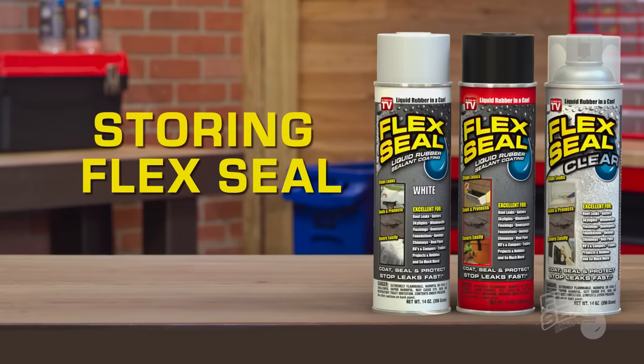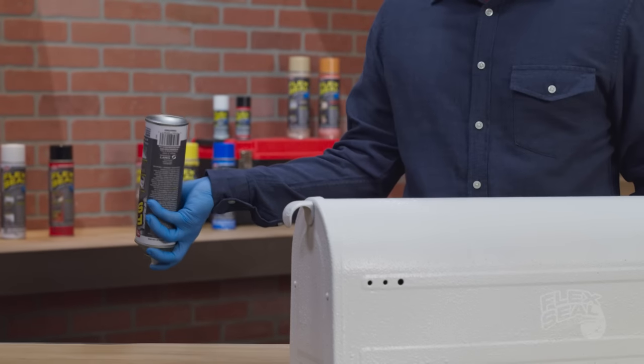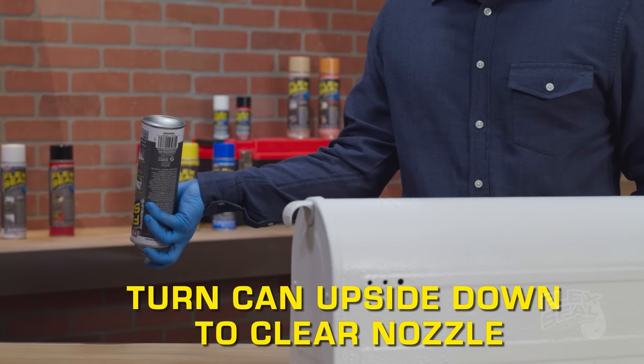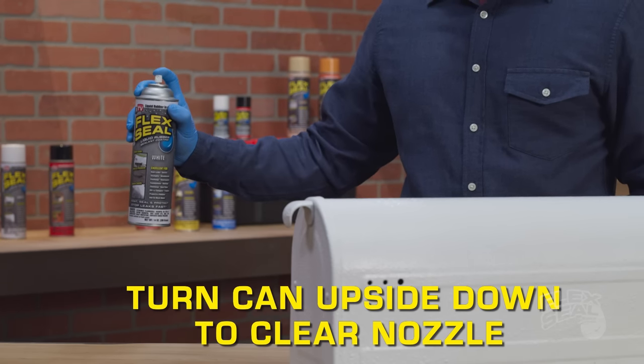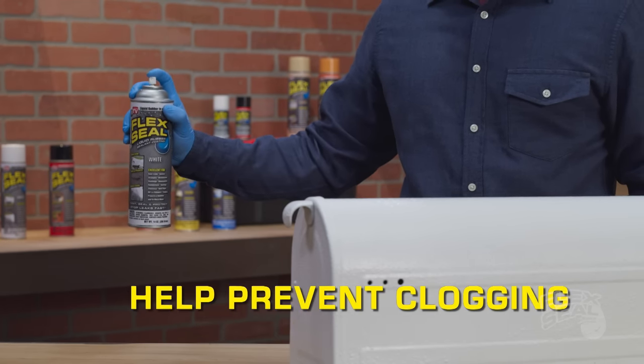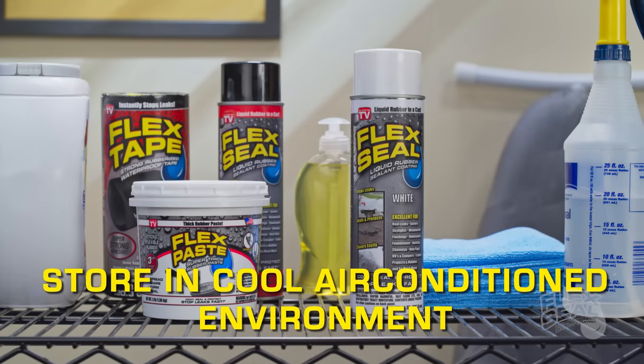Storing your Flex Seal for later use: if you don't use the whole can and you want to store your Flex Seal for later, turn the can upside down and give it a few short bursts to clear out that nozzle. This will help prevent clogging. Then store your Flex Seal in a cool, dry environment, and never store your Flex Seal above 120 degrees.